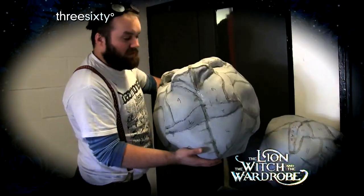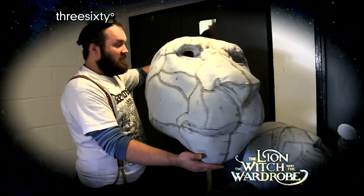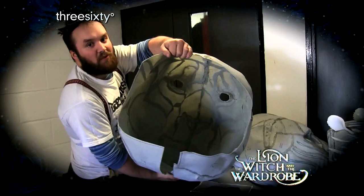So we're just going to go into the big room, which is upstairs, to look at Aslan. And that was the inside of one of Aslan's heads. And this is the start of the outside. As you can see, it's completely hollow inside to try and save weight.